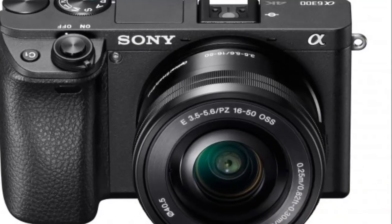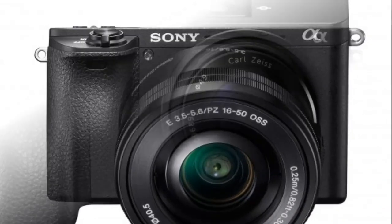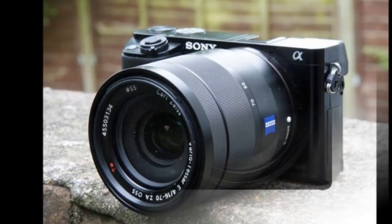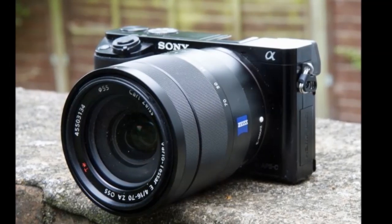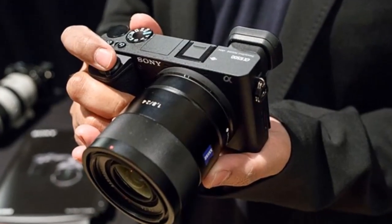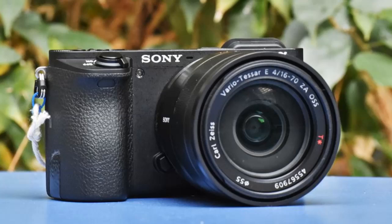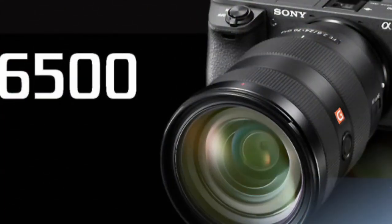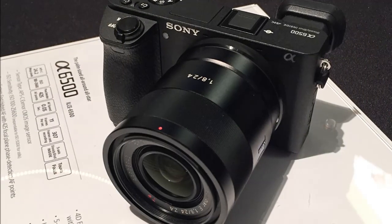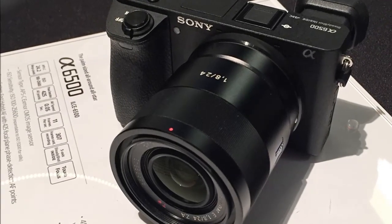The most notable new addition is in-body 5-axis image stabilization. This enables the same level of stabilization as the A7 II, meaning you can now get a stabilized image with E-mount lenses that don't feature Sony's optical steady-shot stabilization. The A6500's in-camera system corrects for pitch, yaw, horizontal, vertical, and roll movement, and Sony claims it delivers a 5-stop shutter speed advantage.